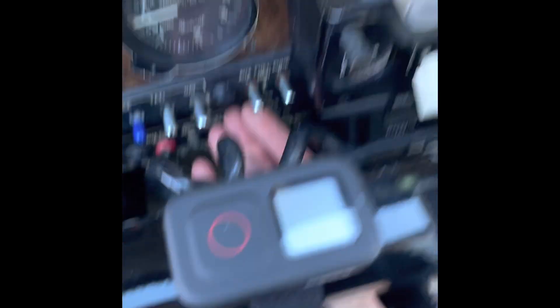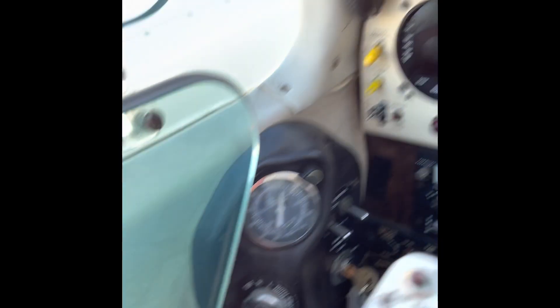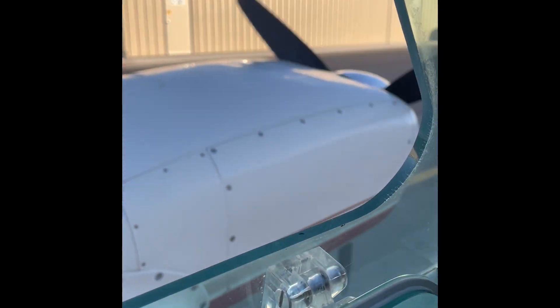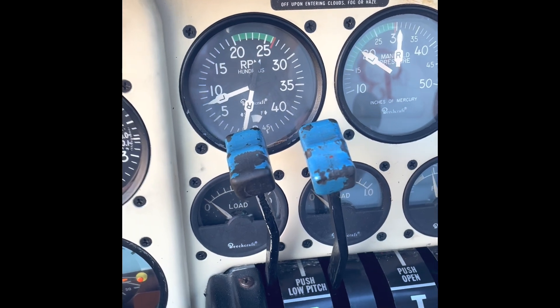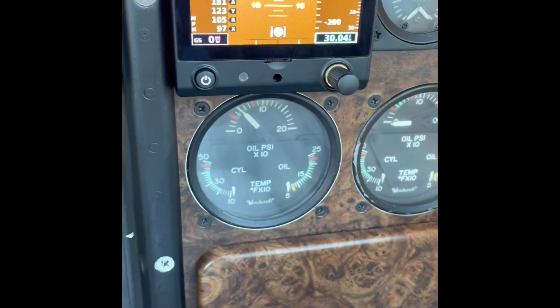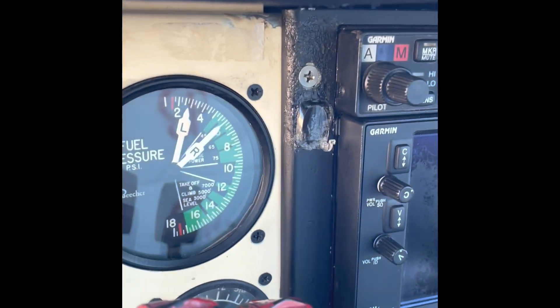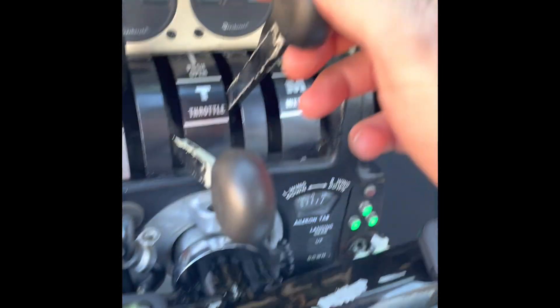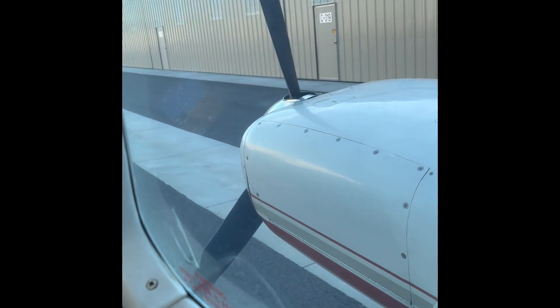We run the aux fuel pump until we see a peak in pressure on the left, then go ahead and clear the prop and start it. We check oil pressure and turn the alternator on. Then we repeat for the right engine: turn on the fuel pump, look for max fuel flow then a decrease, reduce throttle to a quarter, turn on the magnetos, clear the right prop, and start it up.